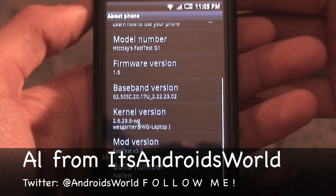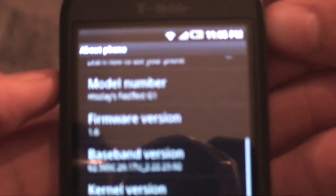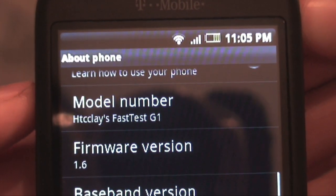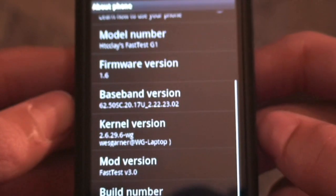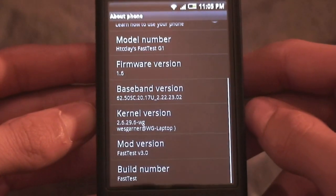Hey guys, Al from Its Android World here. As you can see from my About Phone menu in settings, today I'm going to be doing an updated full round review and tutorial of HTC Clay's Fast Test ROM. It's a 1.6 based Donut ROM and it is Fast Test 3.0 — labeled the absolute fastest ROM ever for the G1 and MyTouch.